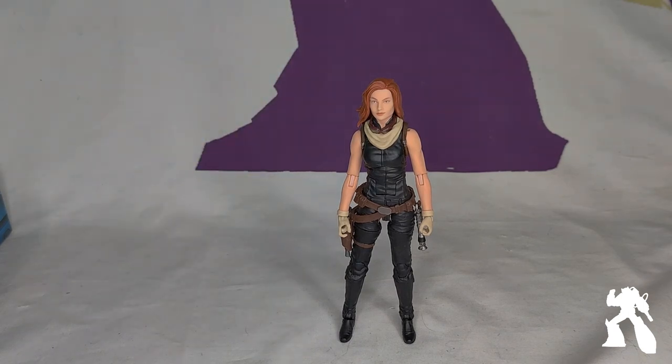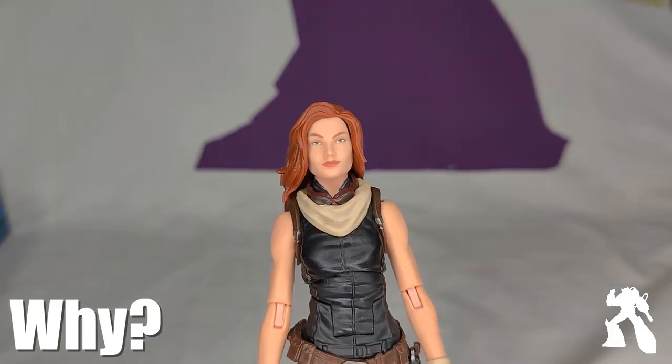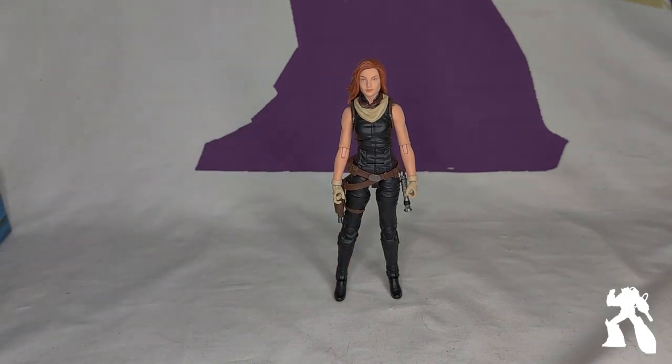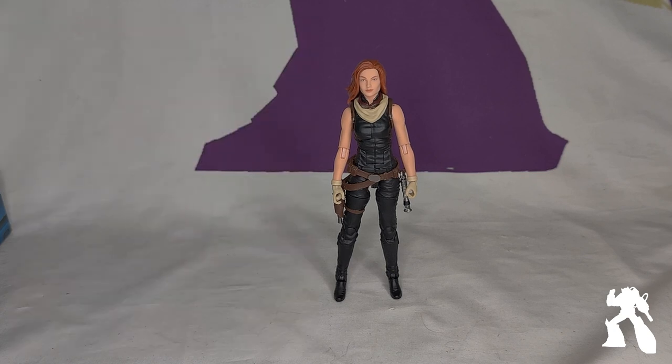But she's Star Wars 1/12th scale. I like some of the Star Wars Expanded Universe stuff — I read the Timothy Zahn books in the 90s. I will be getting a Luke, and when they announced Mara Jade I'm like, it's probably my only chance for Mara Jade. So you're getting CGI Luke from Mando? Yep. You like Mara Jade because Luke hooked up with a redhead? I do.